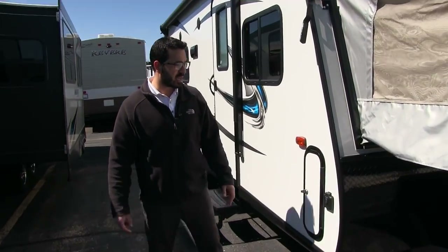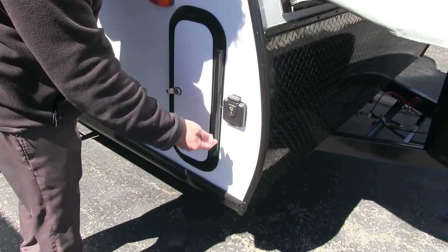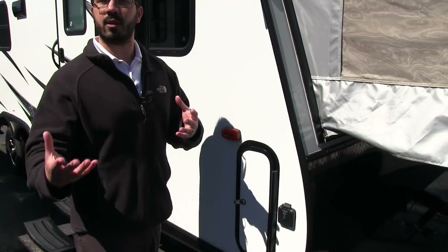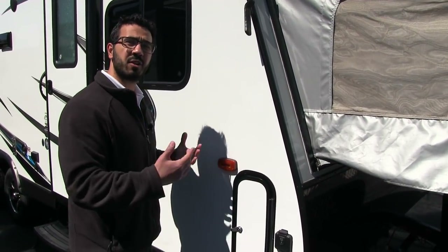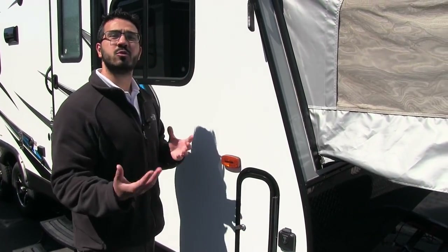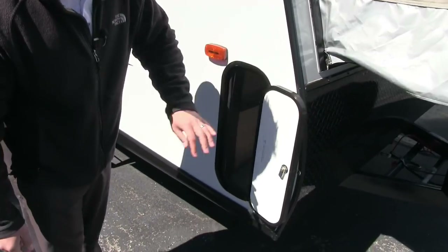Coming around to the side, one of the cool things is something new that Aerolite is putting on their expandables — solar prep. So if you plan on doing some boondocking and want to make sure your batteries aren't depleting, you can hook up solar right here and it will trickle charge those batteries. That's definitely a nice upgrade.